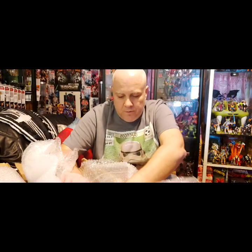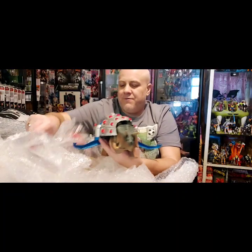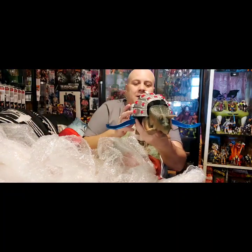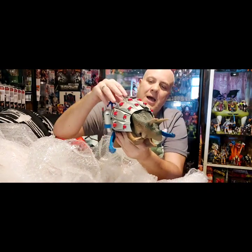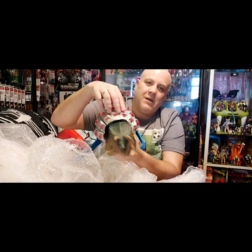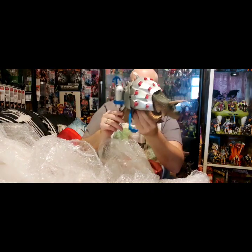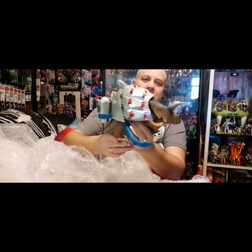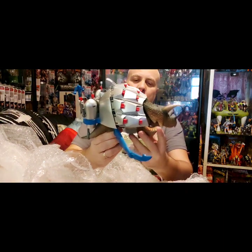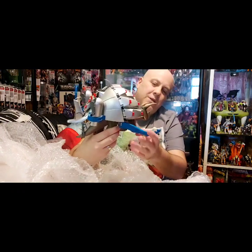Oh yes! Oh yes! Very nice, very nice indeed. Oh guys, look at that — how awesome is that? Welcome to the family. That is an absolutely beautiful dinosaur, and it's pretty good.